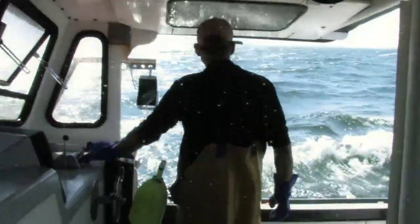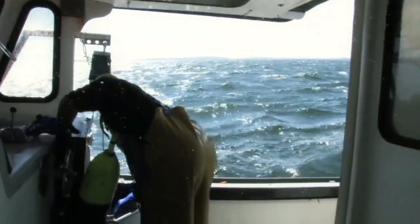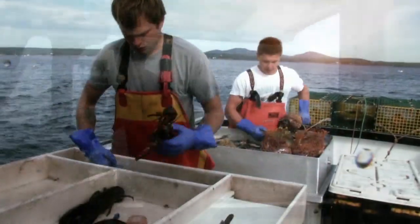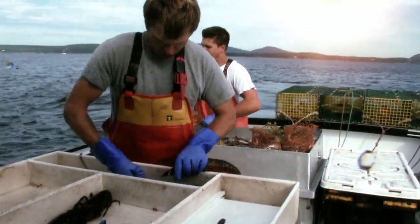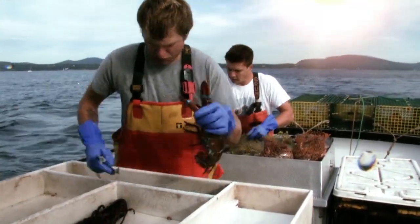I noticed there was one lobster that looked like a size you could keep, but you threw it back. Why was that? Any egg-bearing females you throw back. You can see the eggs if it has eggs.